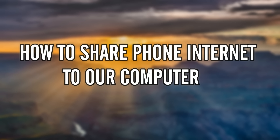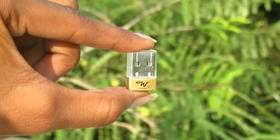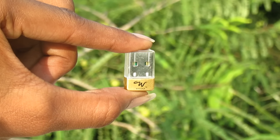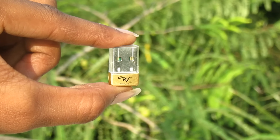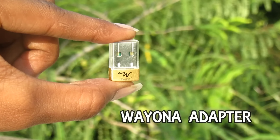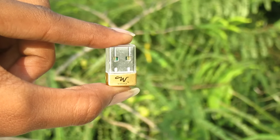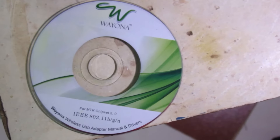There is a laptop that has inbuilt Wi-Fi, so we have a system. Here is a device called a Wi-Fi Adapter. There are many companies that you can use, so you can use a Wi-Fi Adapter. In this box, you can use a CD and an adapter.